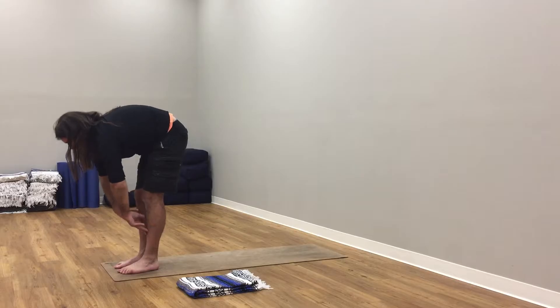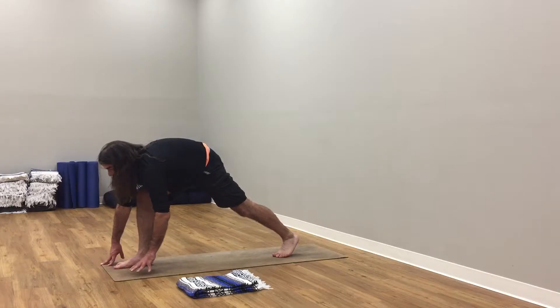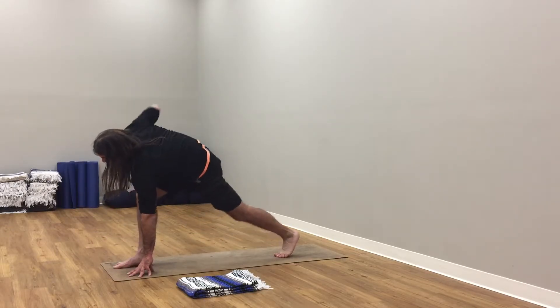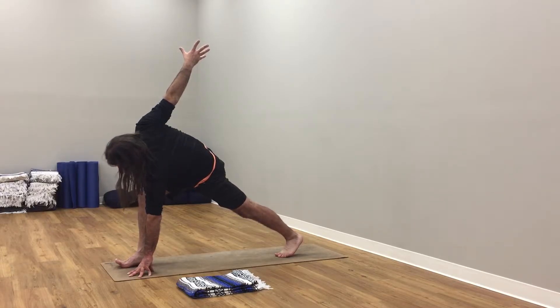Inhale, press into the hands. Exhale, hands drop. Inhale, arms up to the sky. Exhale, hands to forehead. Bend knees, fold from hips, forward fold. Inhale here — inner thighs roll in, sit bones wide. Exhale here. Fingertips to shins. Inhale here, fold. Exhale.